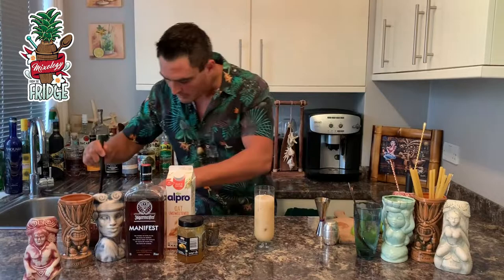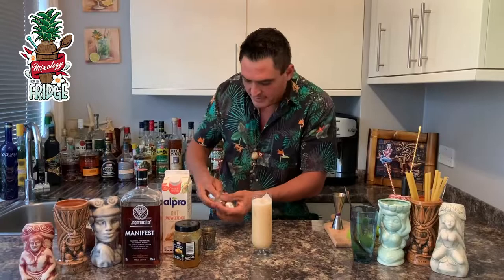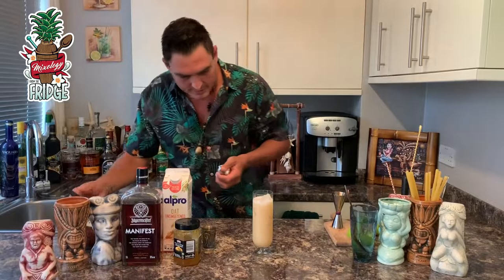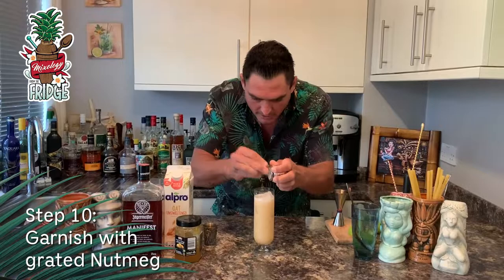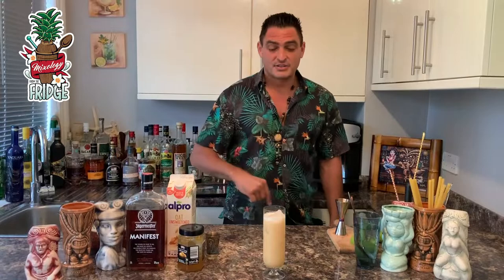Nearly there. Just to finish it, add a little bit of nutmeg on top — maybe one more ice cube — then finish with nutmeg, which is going to bring the aroma right up. And this is JJ Jagger! Please subscribe, stay tuned for more, and like, share, and comment — there's plenty more to come. Thank you!